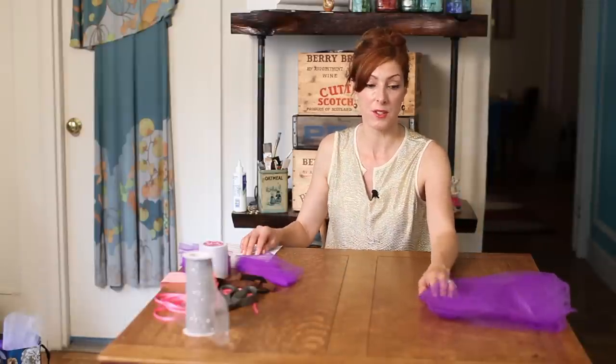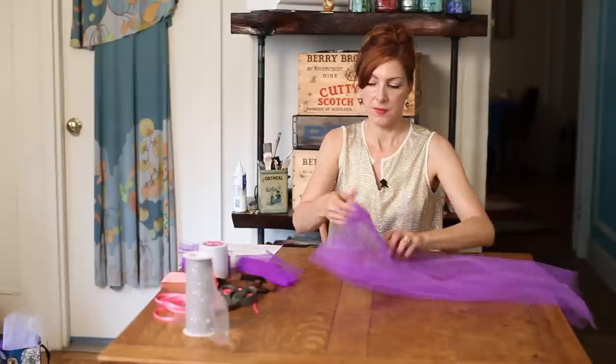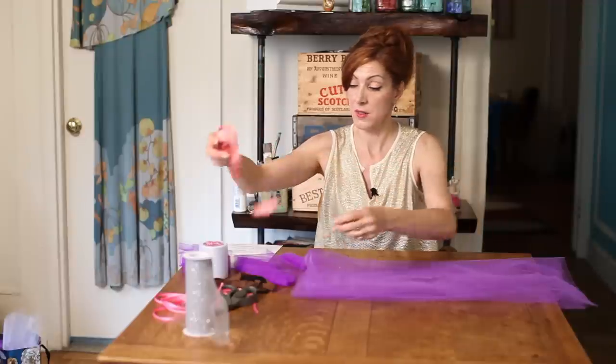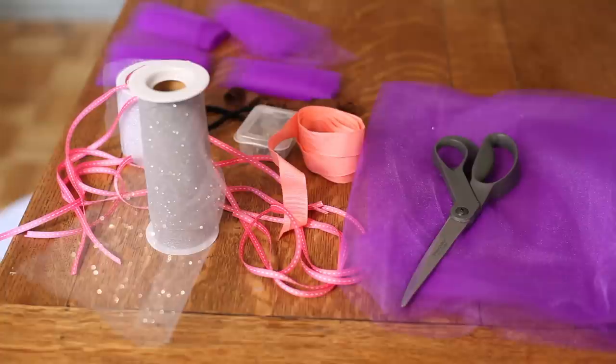You're going to start with about three to four yards of tulle — it's kind of like a very fine netting. Here you'll have some ribbon for a waistband. You can also use headbands for a waistband. You can also find tulle that's kind of like ribbon tulle.